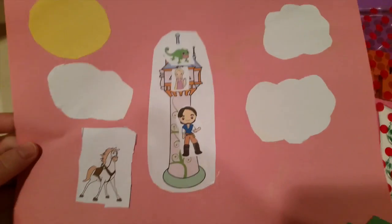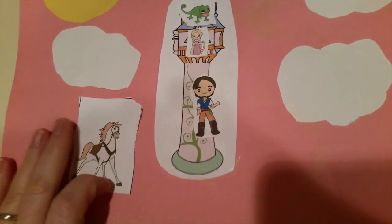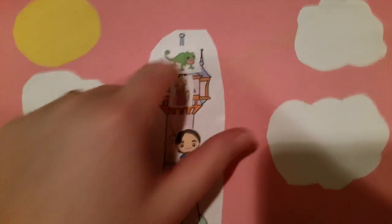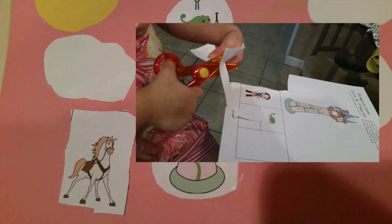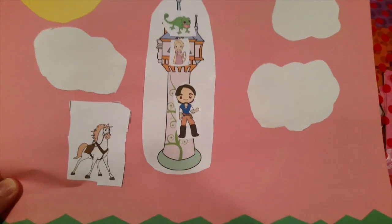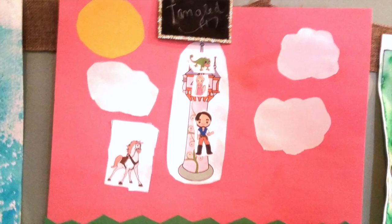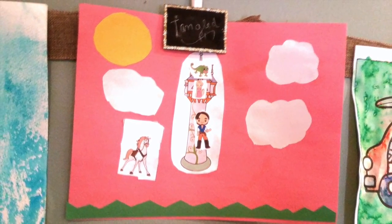This was a placing activity - a sheet from the website where my daughter just cut these out and placed them in specific locations, following directions. I cut out the clouds, the sun, and the grass for her so she could create this little Tangled tower scene. She loved this little project. I also have a pouch of manipulatives and things we're using for homeschool.